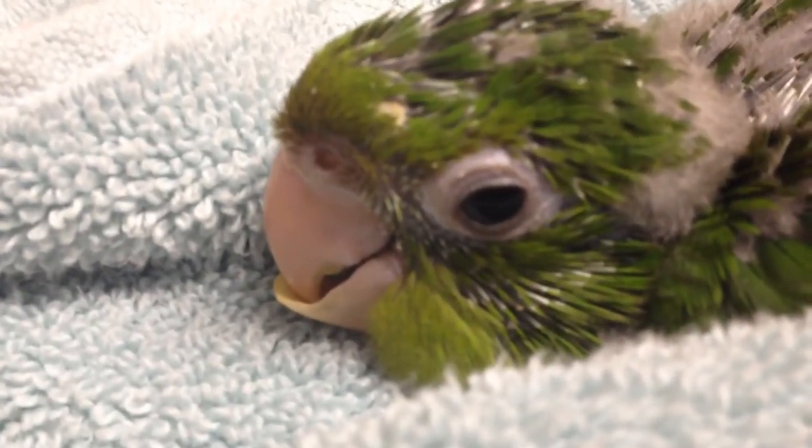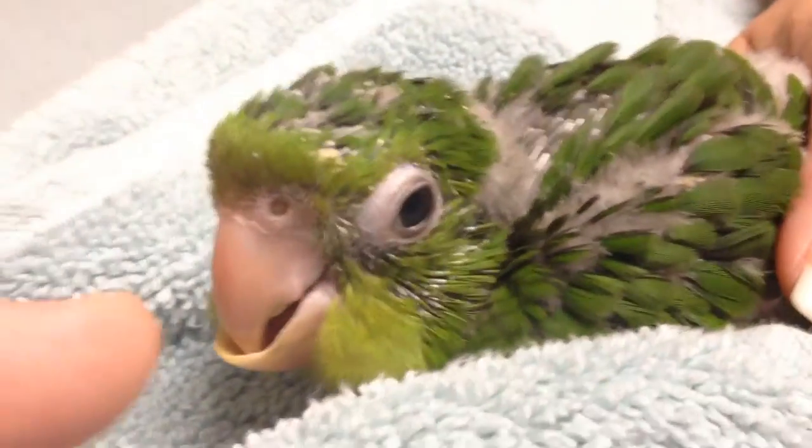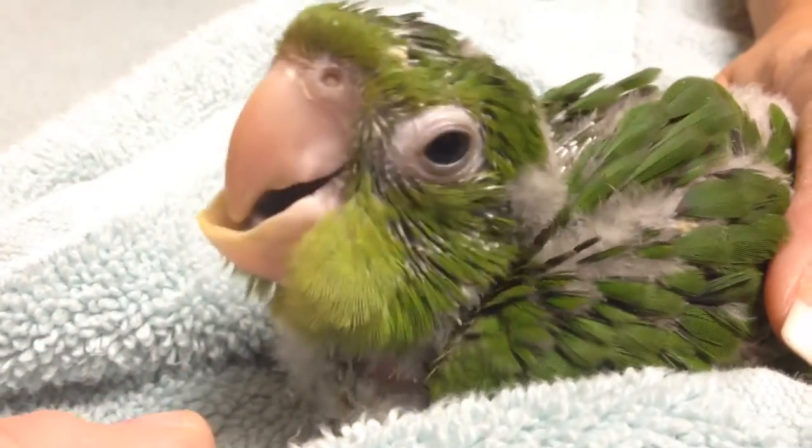Here we have a cute little conure with mandibular beak overgrowth. We're going to trim the bottom beak a little bit and try some non-invasive physical therapy for about two days. If that makes a difference, Mom will save herself some money. If not, we'll have to do some minor surgery and actually build the upper beak up enough so the bottom beak will stay in place.